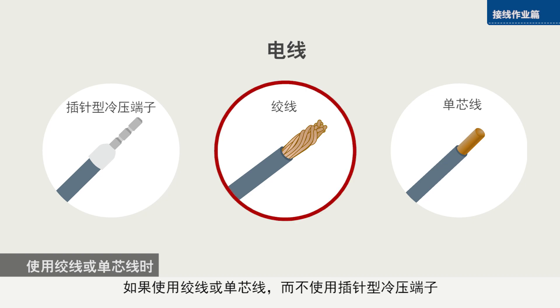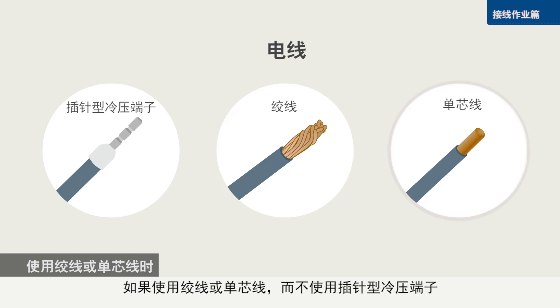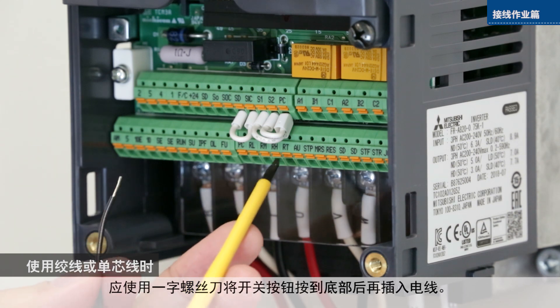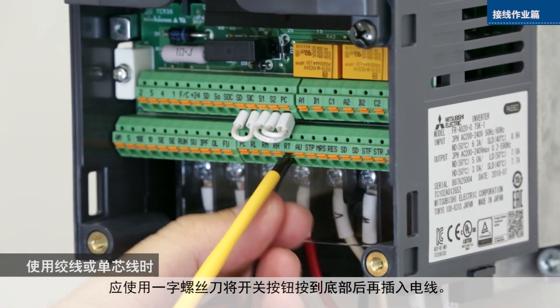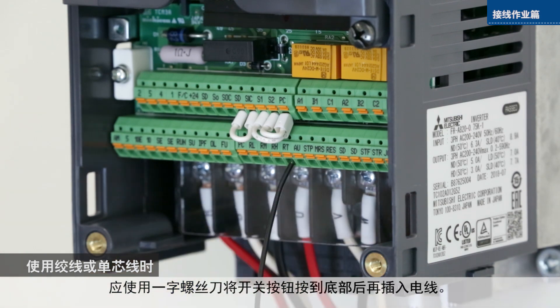When using twisted or solid wire instead of a crimp terminal, push the open-close button as far as it will go with a flat-head screwdriver and then insert the wire.